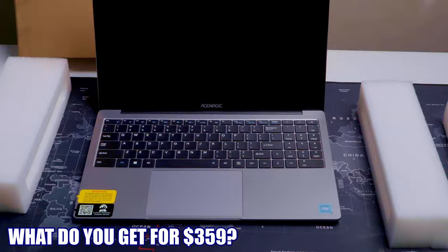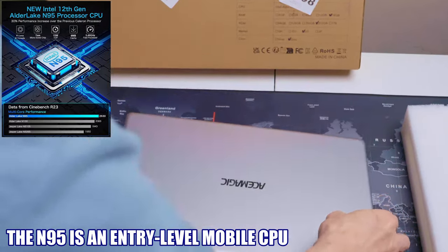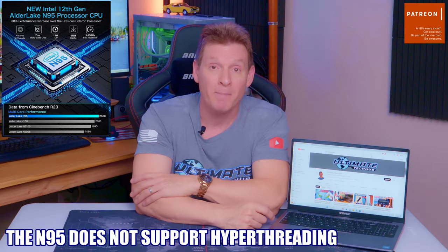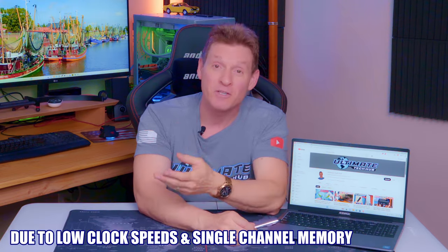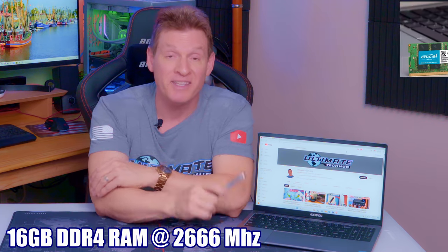So what do you get for $359 or $339? Well, first of all, you get a sleek-looking 15.6-inch laptop powered with the Intel Alder Lake N95 processor. The Intel 12th Gen N95 processor includes four cores, four threads, six megabytes of cache, and a max turbo frequency of 3.4 GHz. It also includes onboard graphics that can support up to three displays with a max resolution of 4096 by 2160 at 60Hz. This laptop also includes 16GB of DDR4 RAM, a 512GB SSD, Wi-Fi 5, Bluetooth 5.0, and it comes installed with Windows 11 Pro.